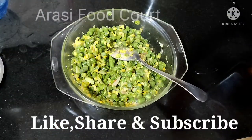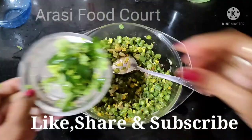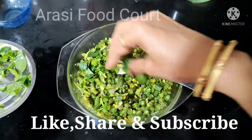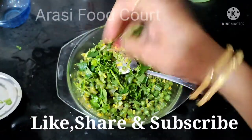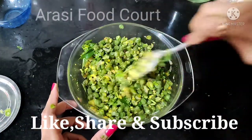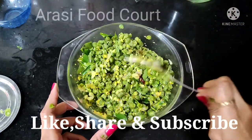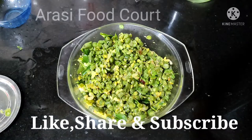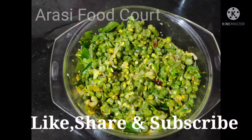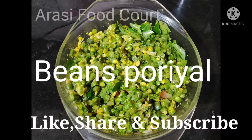It is easy. It will taste good. It will be a garnish — let's keep it as the garnish. Please like and share. Please like and subscribe. If you don't know recipes, please like and share. Thank you.